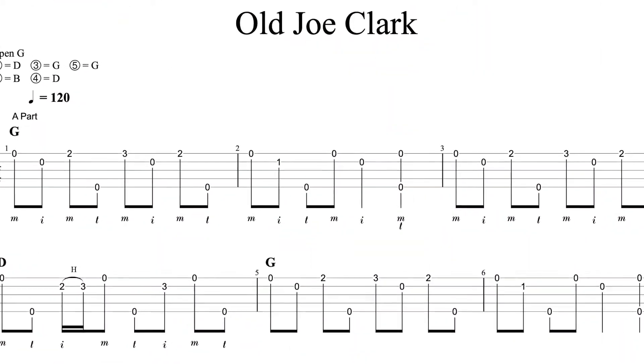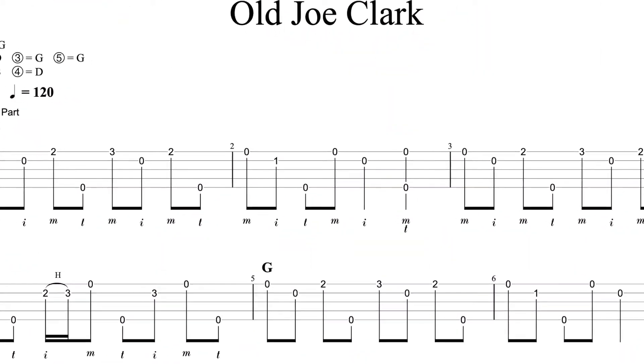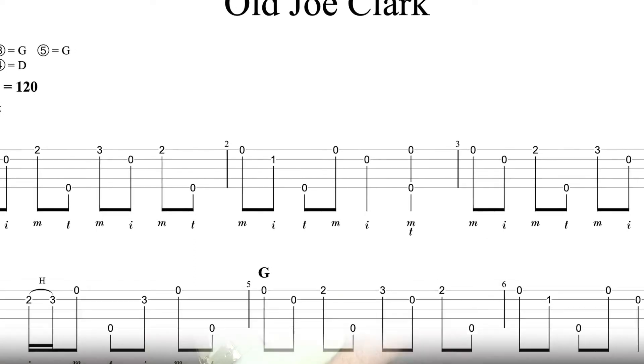There is tablature for each lesson so you can follow along note for note. By taking this course I know you will learn a lot of new and fun things to add to your playing. Thanks for stopping by and I'm looking forward to working with you.